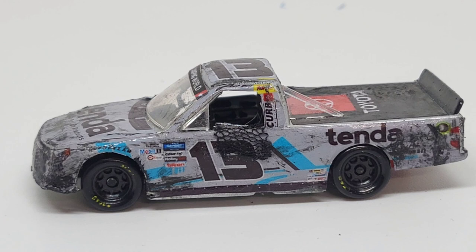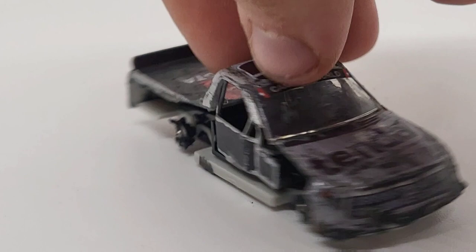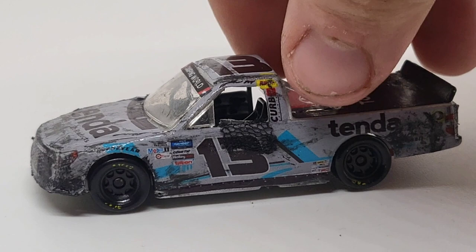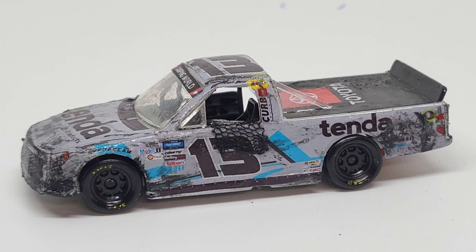A lot of people actually forgot about this crash. If you don't know what happened — I don't remember who spun, but somebody spun — and Sauter kind of collected, or he kind of sideswiped that entire truck, and it just destroyed his car. Both tires were gone on the right side, the whole side was gone for the most part. We'll definitely take a look at that. It was a very gnarly crash nonetheless.